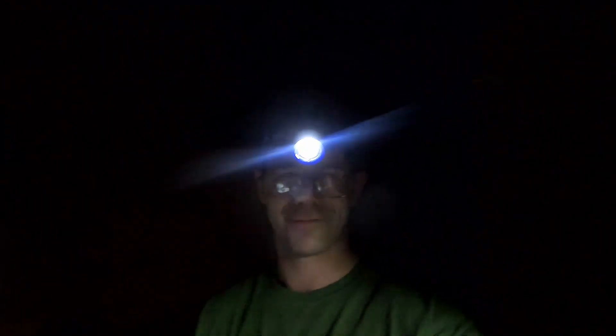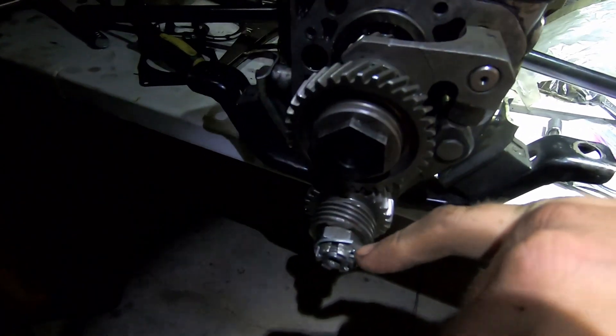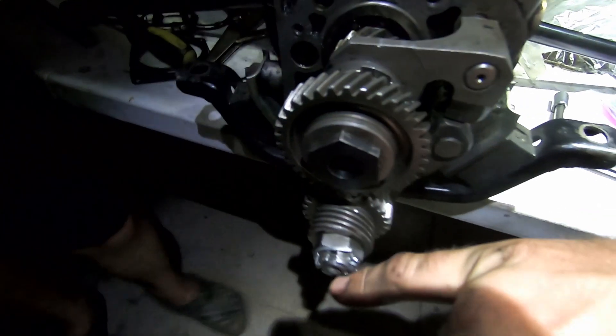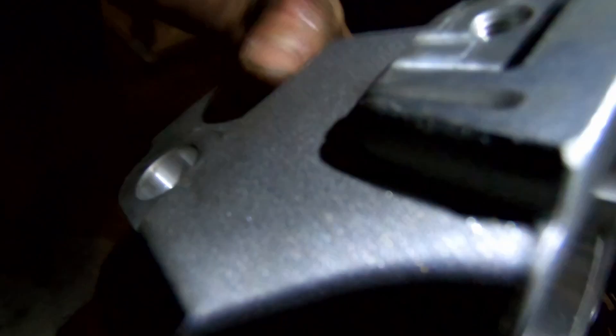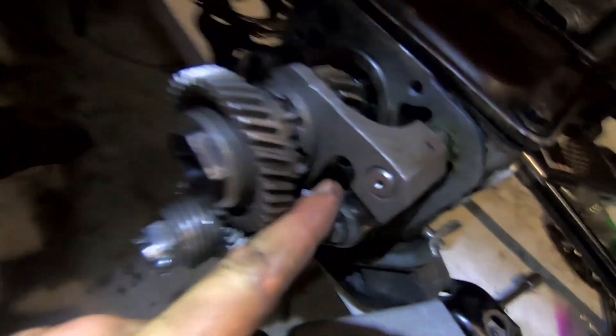We had a nice Sicilian power outage - you can see all of nothing out there. We drilled a hole at the end of this to get a cotter pin to fit through, a little bit further out than the original hole was made. We still got to put the little balls in here - this little part right here is going to go inside there.